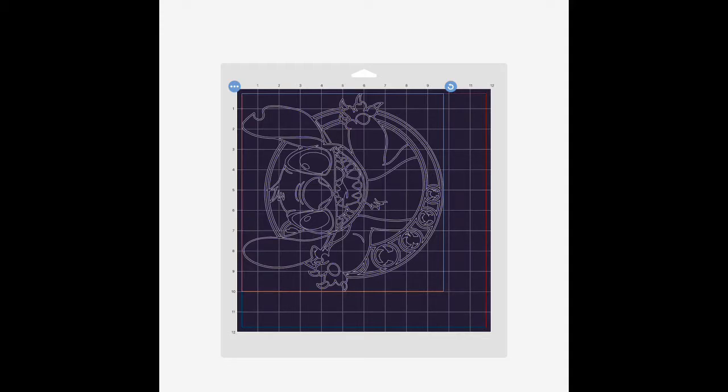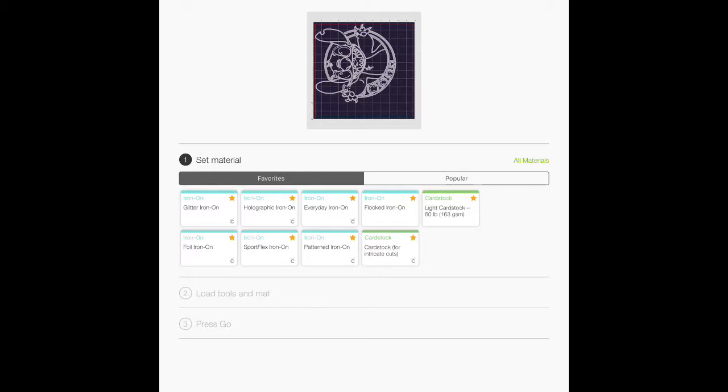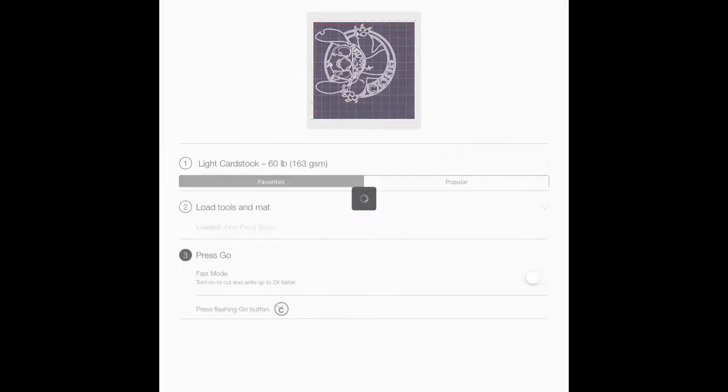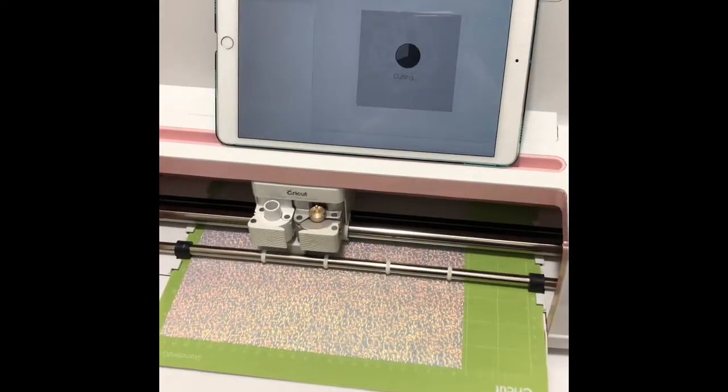For iCraft, it's pretty easy to tell with the hologram because it will have a silver backing that it will be printing on. I'm going to select light cardstock for the material it will be cutting. It is a thicker material, but it cuts through it really well.